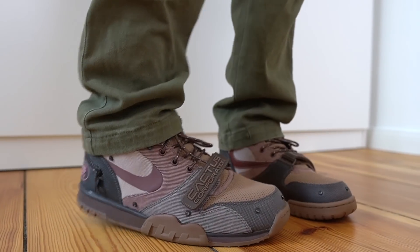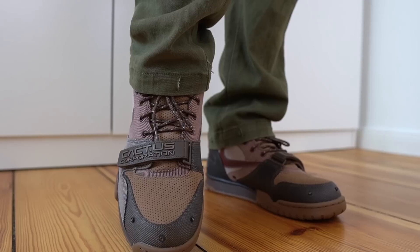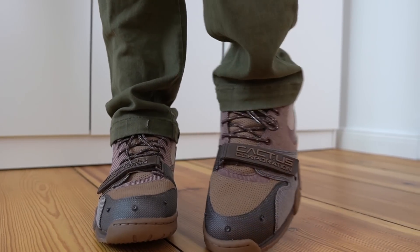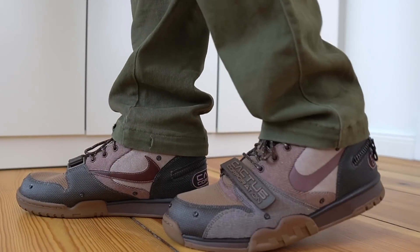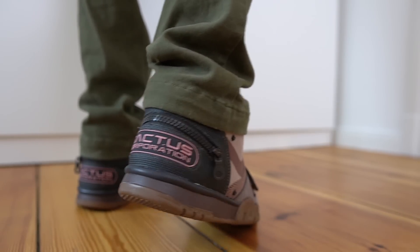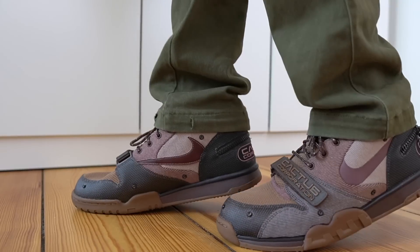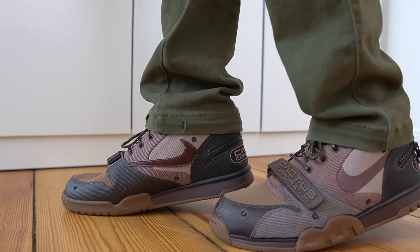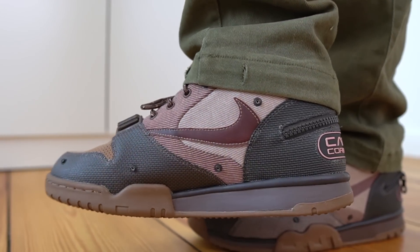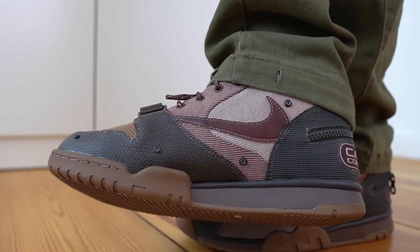I'm a pretty big fan of this colorway. You've got different shades of brown — some light tones on the back, darker tones on the mud guard and back panels — and then you get these subtle hits of rust pink on the shoe. On the back you have the Cactus Corporation logo done in that pink color, and the swoosh on the lateral side features that chocolate brown color as well.